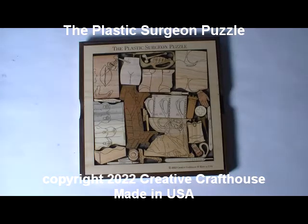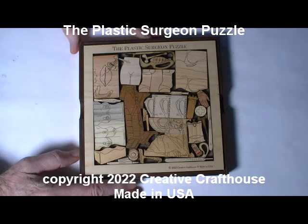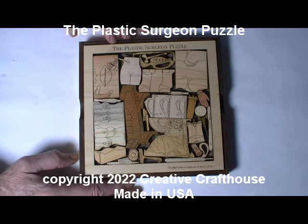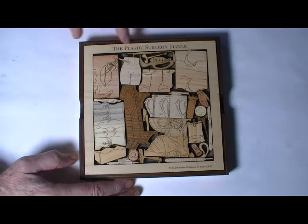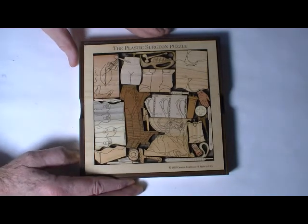Hey folks, Dave at Creative Craft House to show you the next puzzle in our picture frame line series. This is another medical puzzle — I think this is the 24th or 25th different medical profession we've covered now. This is the plastic surgeon puzzle, and thanks to Addy in Claysville, Pennsylvania, who helped me out with the design of this.